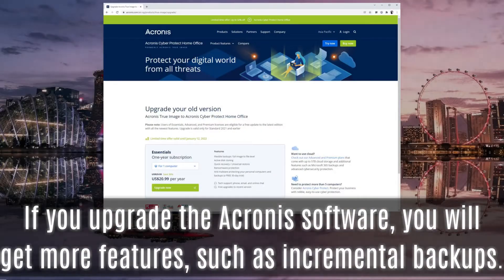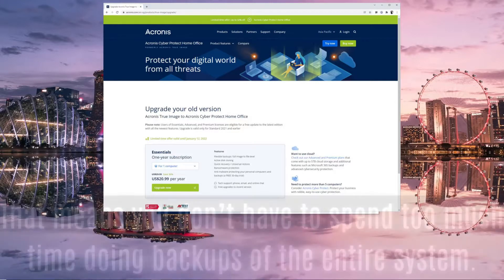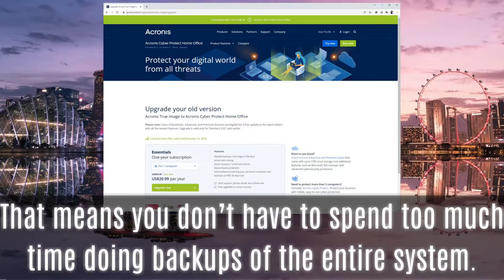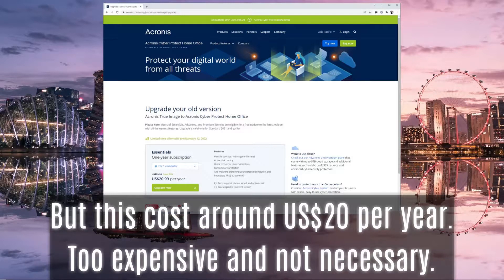If you upgrade the Acronis software, you will get more features such as incremental backups, meaning you don't have to spend too much time backing up the entire system each time. However, this costs around US$20 per year — too expensive and not necessary for most users.